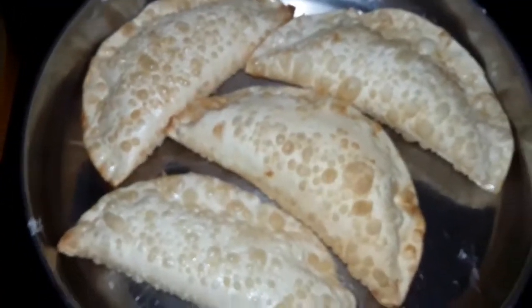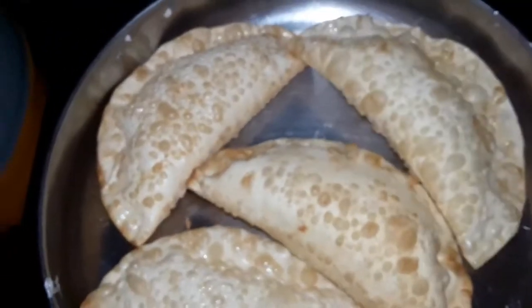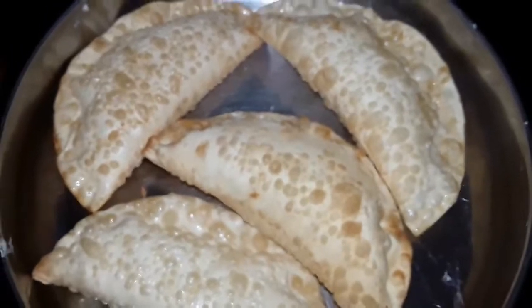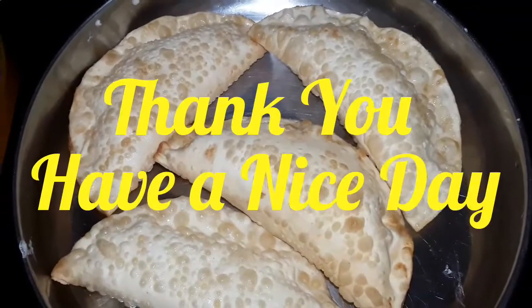It's good to taste. It's a little bit soft. Try it with the pan.